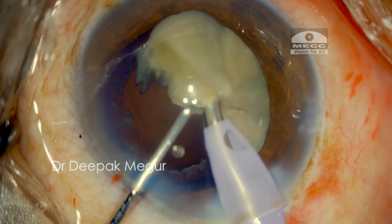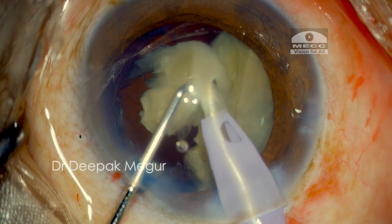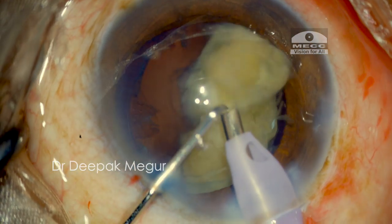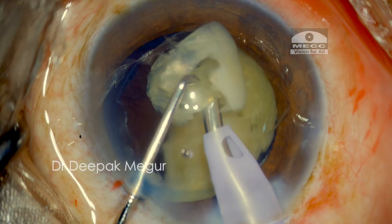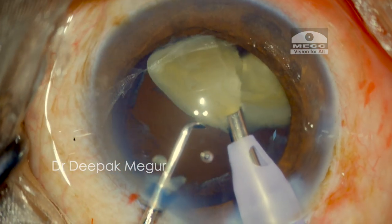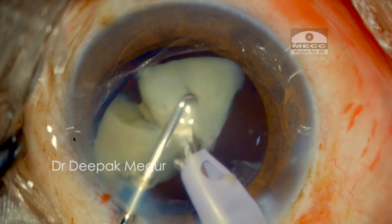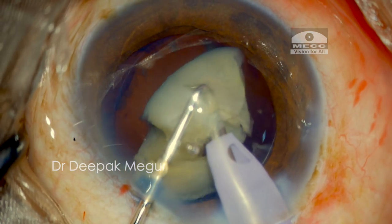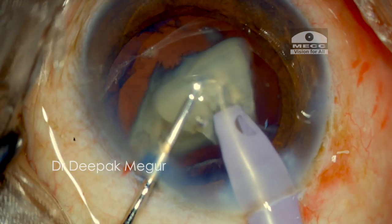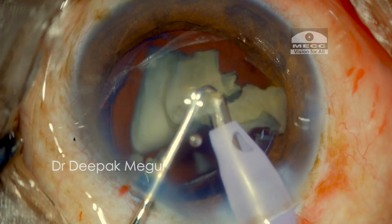Each fragment has to just dance on the tip until completely emulsified. The tip is held steady at the center of the chamber with the bevel facing down and to my left. The chopper is held beside and slightly above, helping to prevent any fragment from flying away and hitting the endothelium. We should try to understand the hardness of the nucleus and find the sweet spot of energy — just efficient enough without causing chatter.